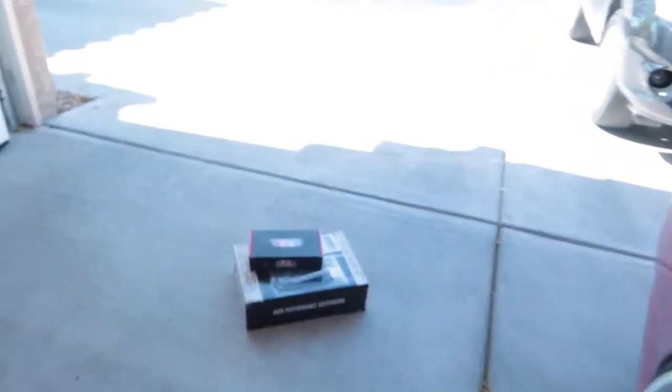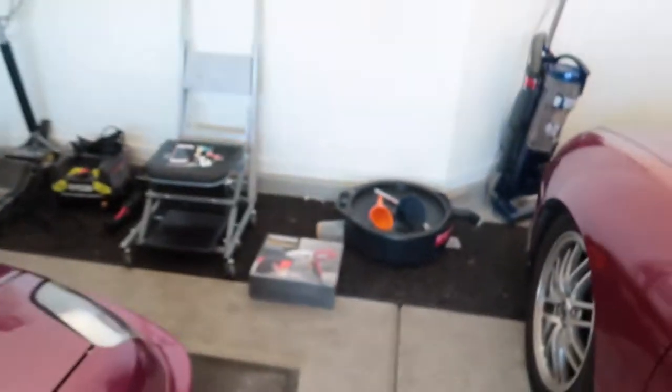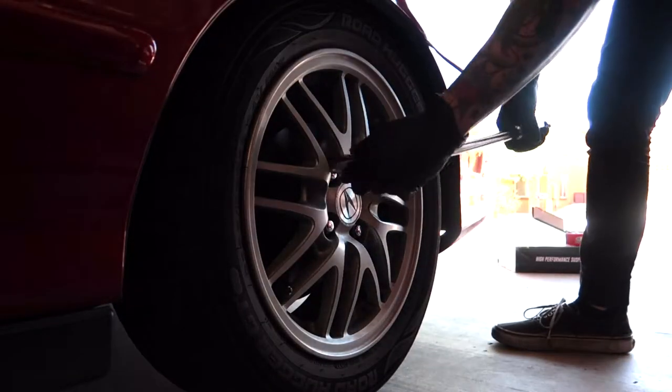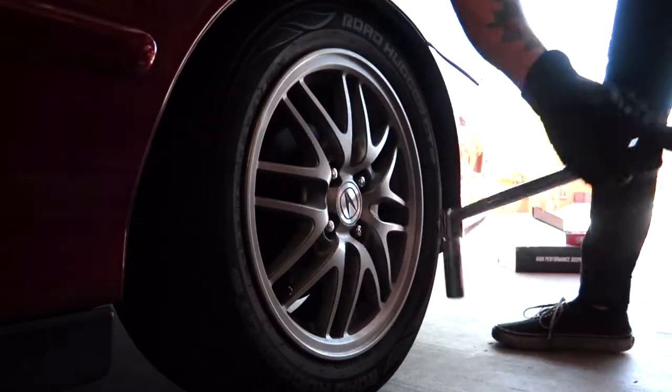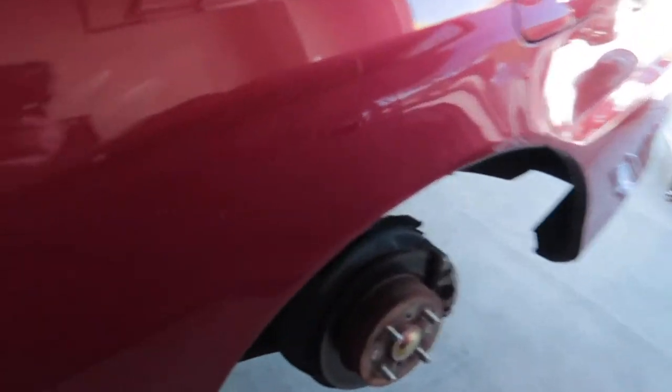Just made it back home. Got the camber kit, Integra's in the garage. Can't wait to use the new drill — got my music and drinks ready. Let's begin the installation!